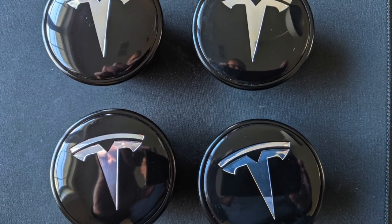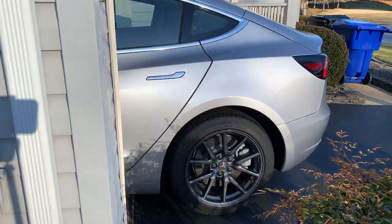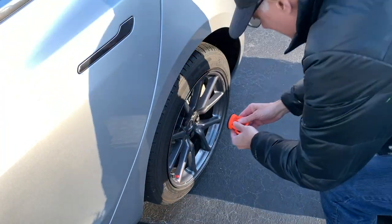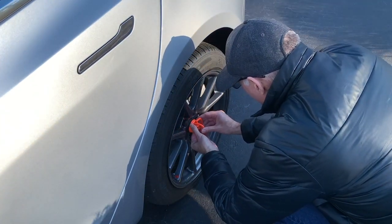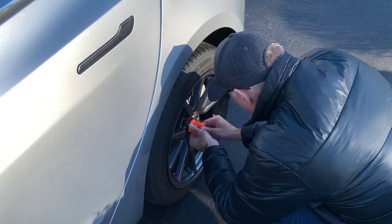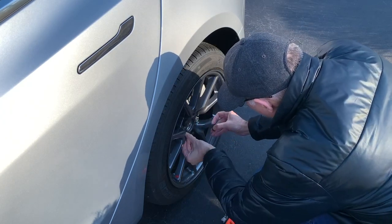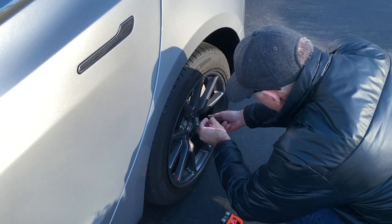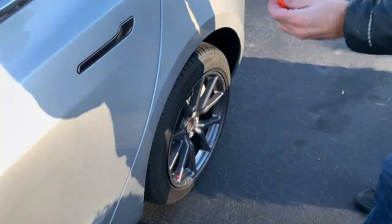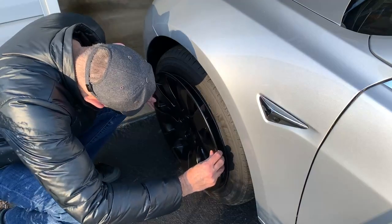After I applied the aluminum caps to all four orbital caps, I summoned the Model 3 out of the garage. I used my small 2-inch suction tool to remove the sensor cap from the 18-inch Model 3 wheel, and then I removed the plastic caps that cover the lug nuts.